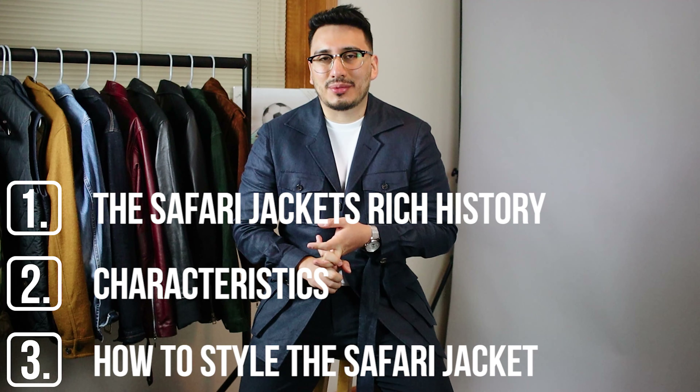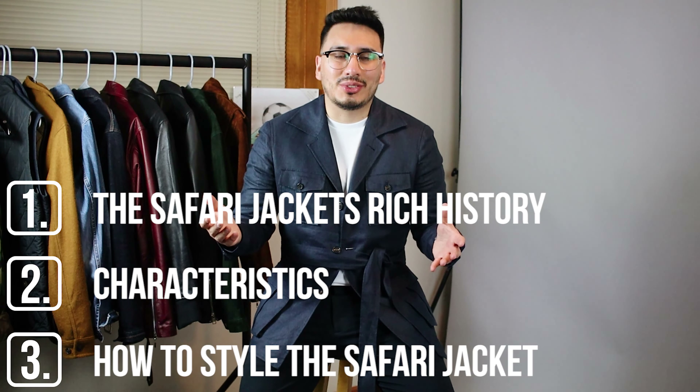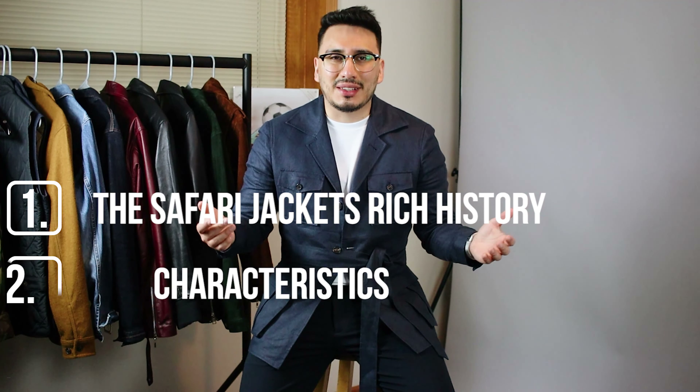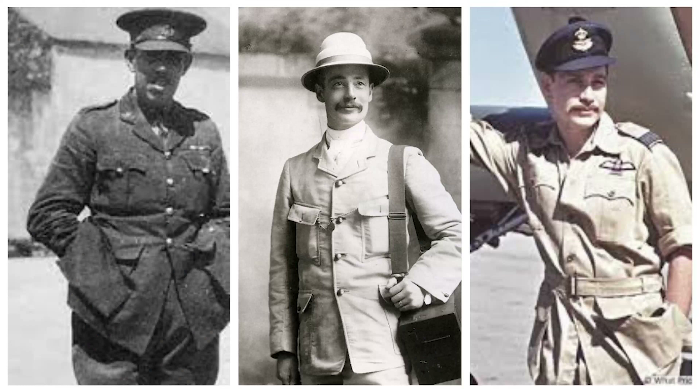In this video we're going to cover its rich history, we're going to talk about the characteristics of the safari jacket, and I'm also going to show you guys three ways to style a safari jacket — or hunting jacket; there's a lot of ways you could say this. So let's go ahead and dive in.